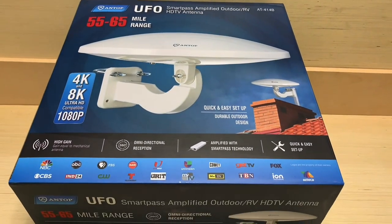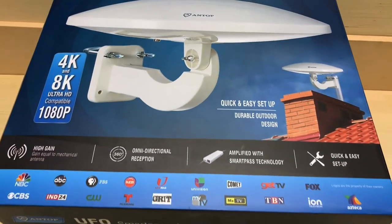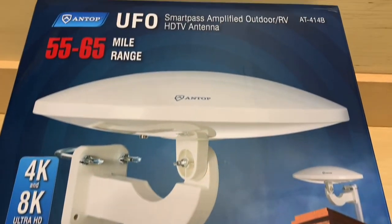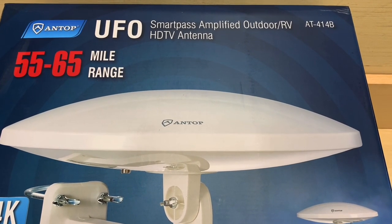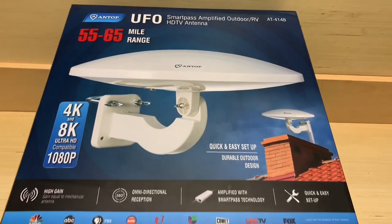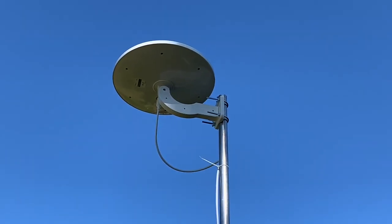Antop Antenna Company reached out and asked if I would be interested in reviewing some of their antenna models, and I said yes I would. So today we're going to unbox and try out their UFO Smart Pass Amplified Omnidirectional Outdoor Antenna, model AT414B.